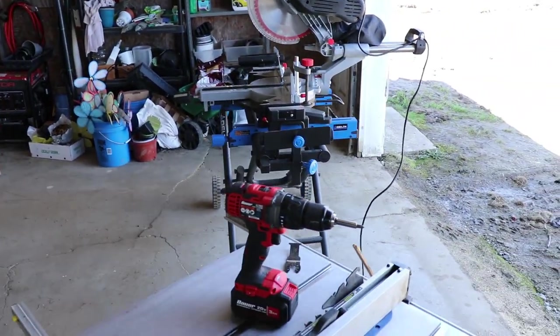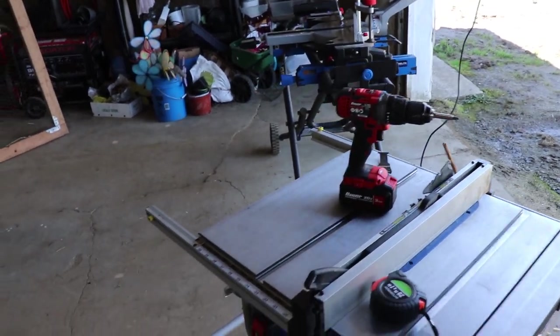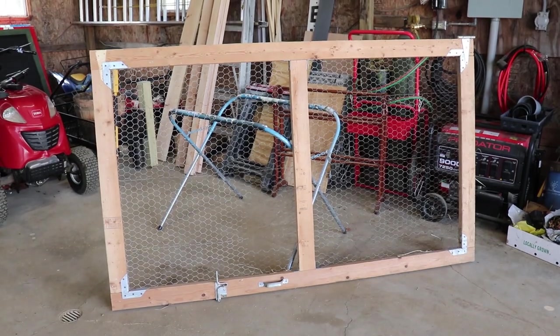I got the saws out — the old Admiral miter saw. I love that saw, had it for a year now. That thing is money. So let's get rolling.